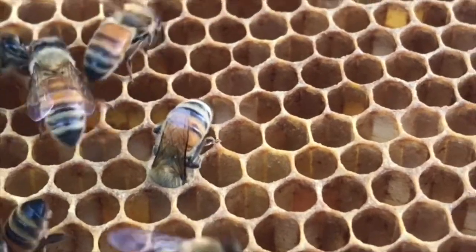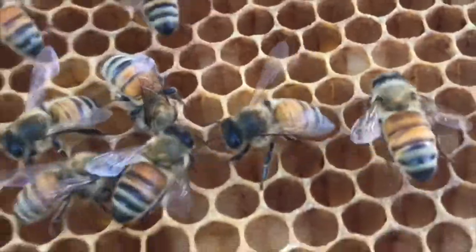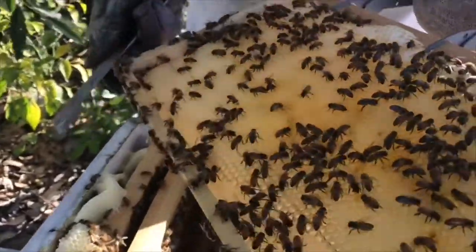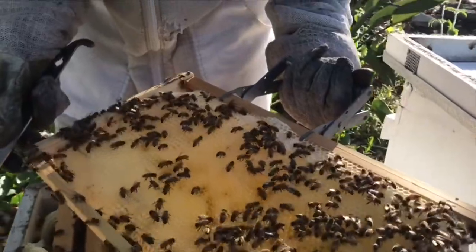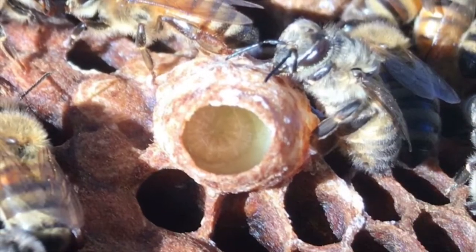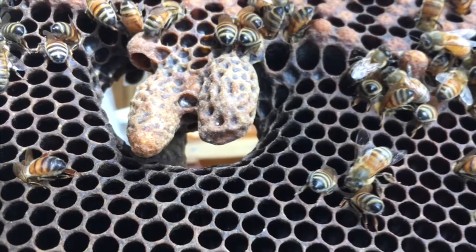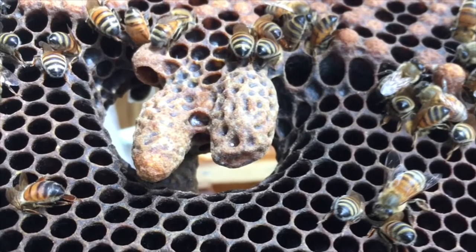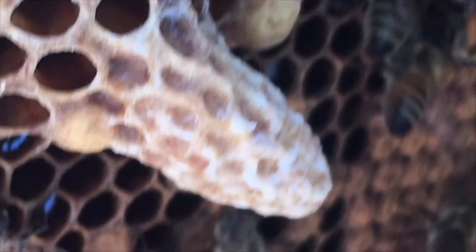Another one with its head down, busy working. And you can see the pollen on that one. Then we've got another frame with mostly drawn wax — not too much honey in it just yet. And the bee's busy on there. That is a queen cell with a little larvae — queen larvae with royal jelly. And then two queen cells capped off once they've been fed the royal jelly before they hatch. And that's another queen cell — nice big and long compared to the other cells.